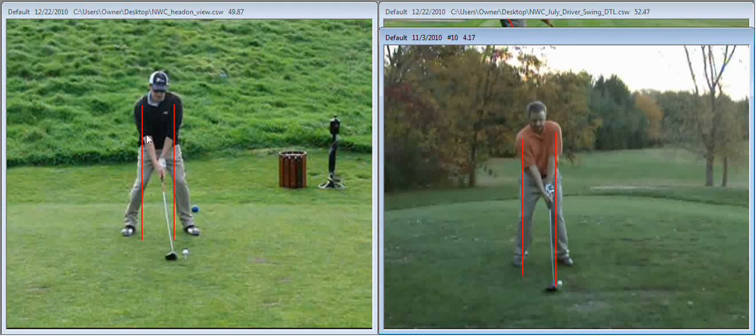Starting with the video over here on the left side of the screen, I want to talk about the width of your stance. Overall, you do have a very good athletic, balanced posture, but your stance is a bit too wide, and this is limiting the amount of rotation that you can generate and the amount of speed that you can generate in your swing.